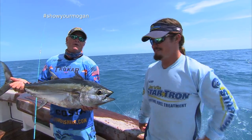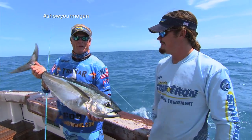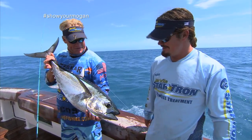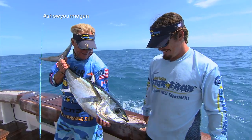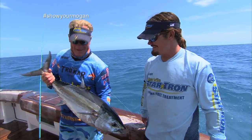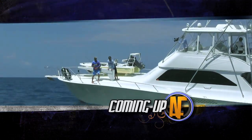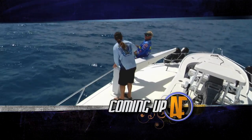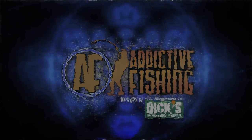Well y'all stay tuned — we're going to be right back with some more Addictive Fishing. I'm about wore out. We're going to go to the next spot and see what else we can do. But I tell you what, we got some eats tonight, brother. We'll be right back. Good job, buddy. It's a lot easier doing that on a flats boat.